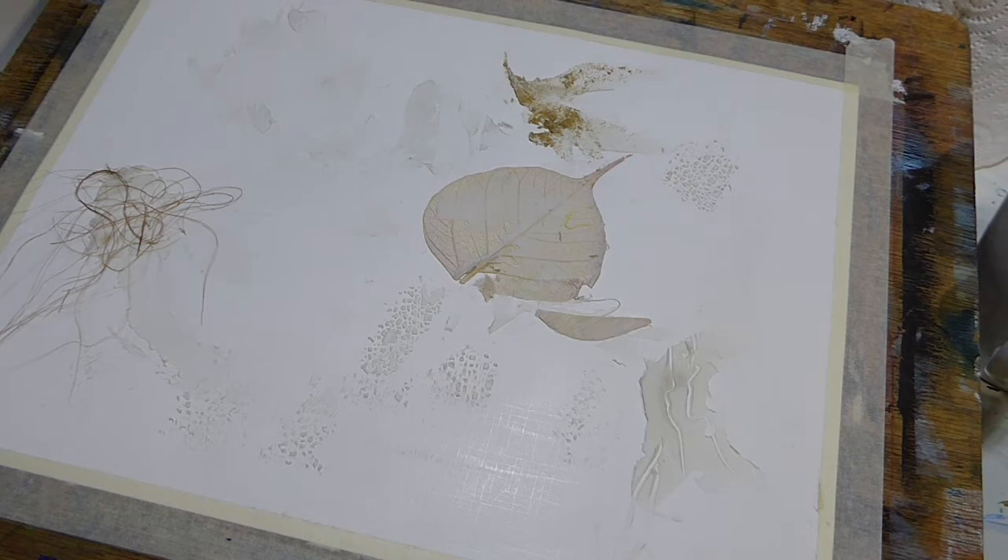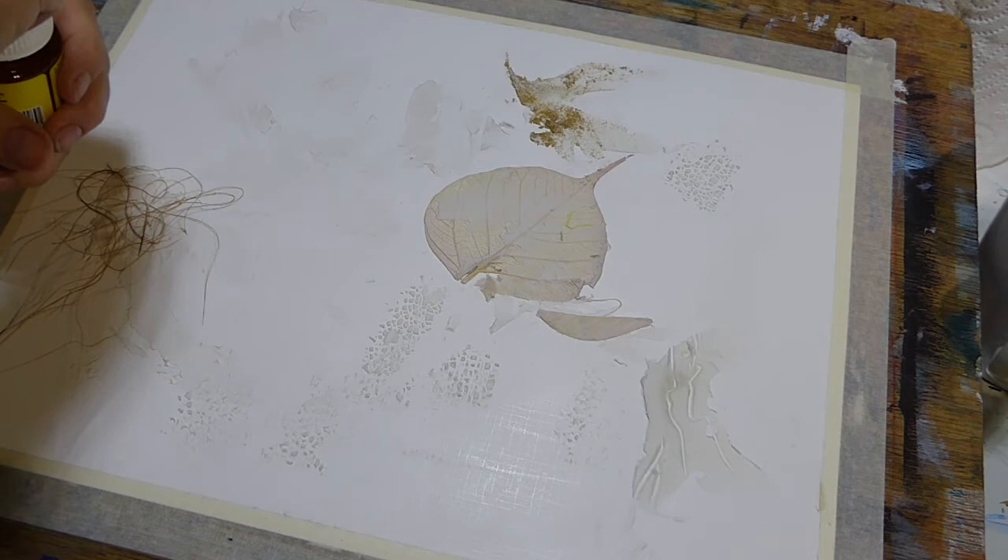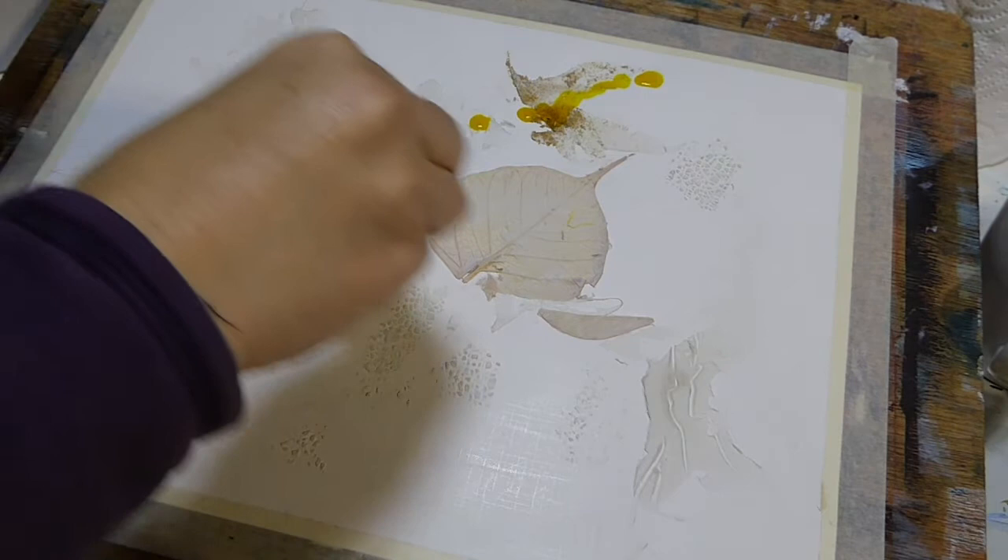Hi there, today I'm going to be using some of the Colorex inks from Pebeo. Fabulous. I've got some of their brighter colours and I also have some of their natural colours and I'm just having a play really.